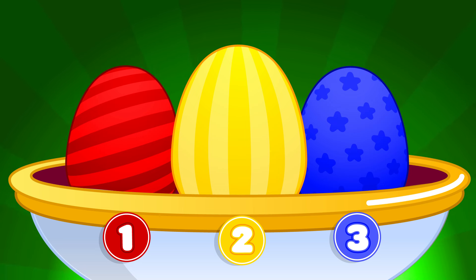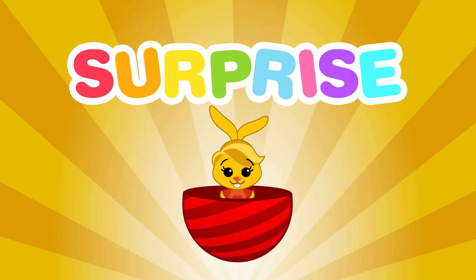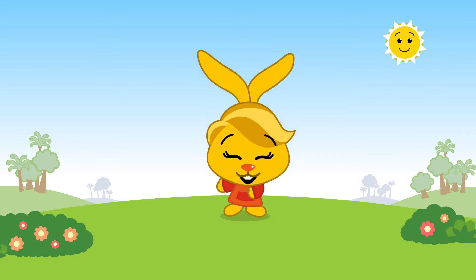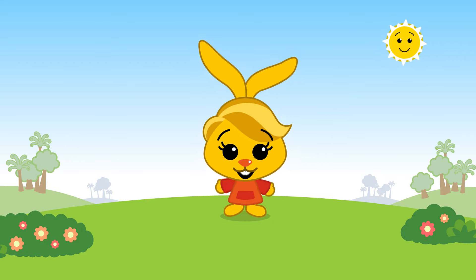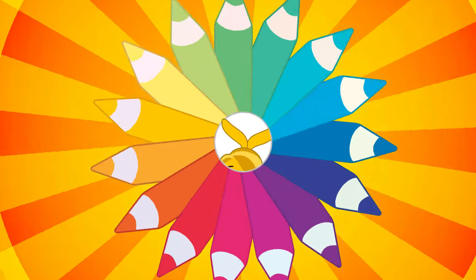Yes! It's the red egg! Do you want to open it? Yes! Open, open, open... Surprise! It's Aquarela! Aquarela is the bunny. She's a great artist and she loves painting! Aquarela is always painting with the colors of life, and the world looks much brighter now.